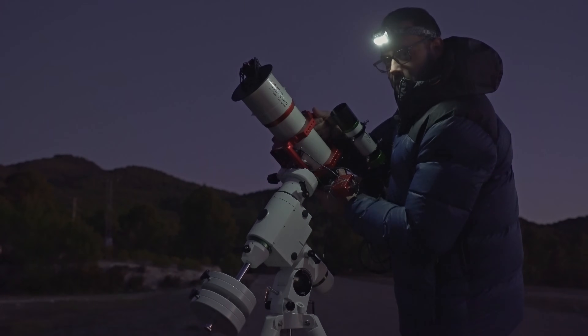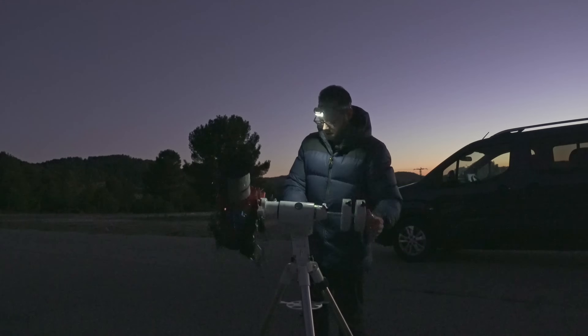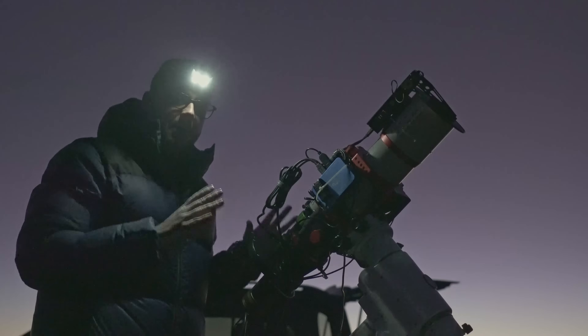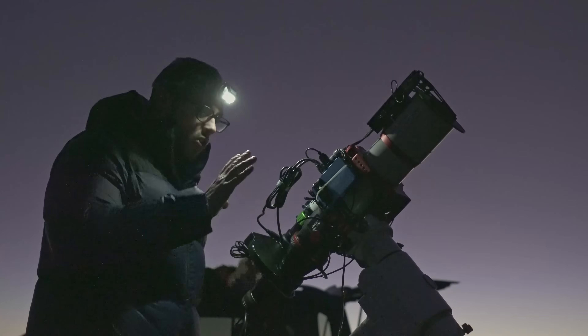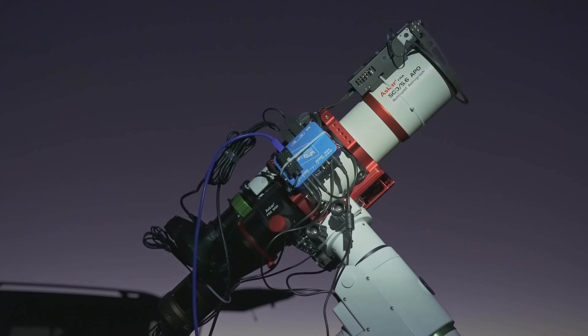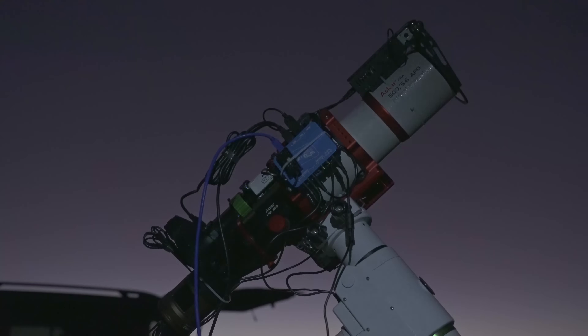Vamos a capturar la primera luz del equipo para el observatorio. Ahora mismo ya se encuentra con todo montado y con todo el cableado hecho. Todo esto me lo he traído ya preparado de casa, como me lo voy a llevar al observatorio para directamente montar la montura en la columna, colocar encima el equipo, conectarlo todo y empezar a configurar y a calibrar para que todo funcione a la perfección.